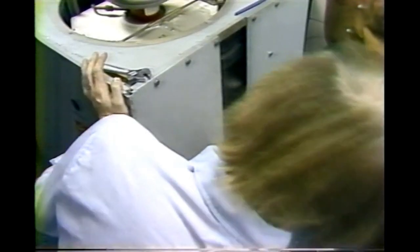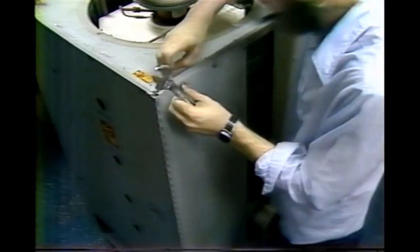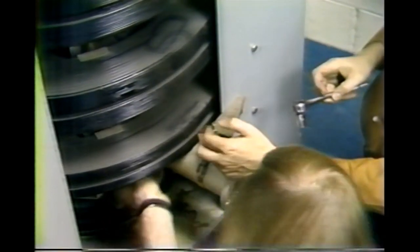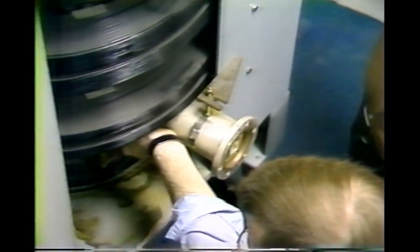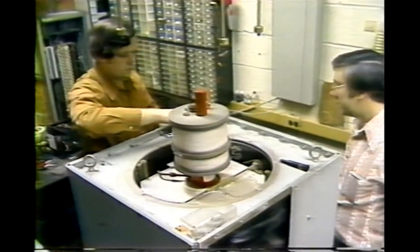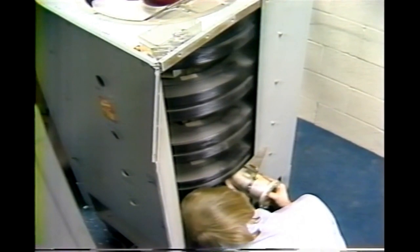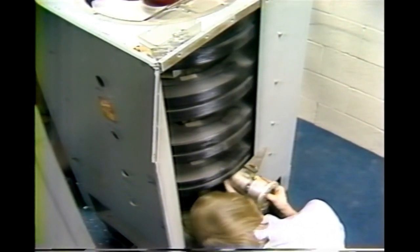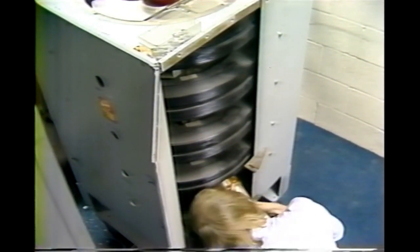We then once again pull the tuners out. Begin disassembly of one side of the carriage so that we may disconnect the load coupler. There are six flange bolts in between the fourth and fifth coil that must be removed. It's helpful here to rotate the loading adjustment to the minimum loading position so that the loop will clear the opening in the cavity.